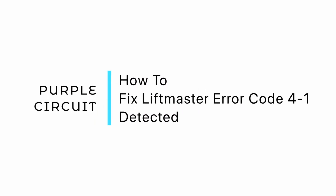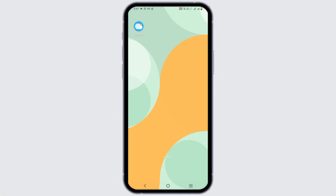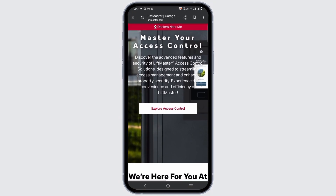How to fix the LiftMaster Error Code 41 Excessive Closing Force Detected. To fix this error, you can adjust the force settings, check for obstructions, inspect the door for physical damage, align the safety sensors, and reset the garage door opener.